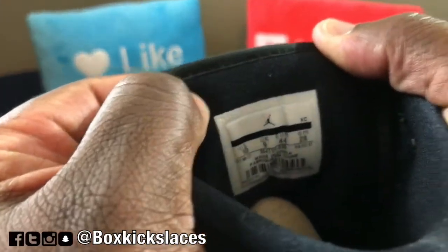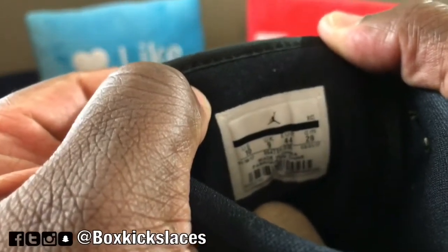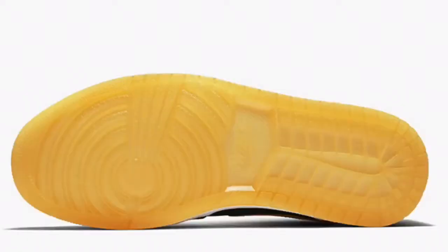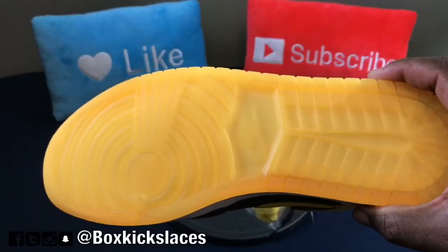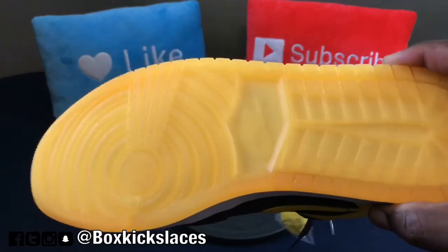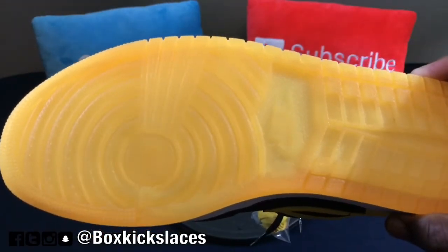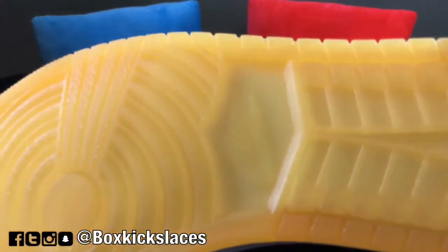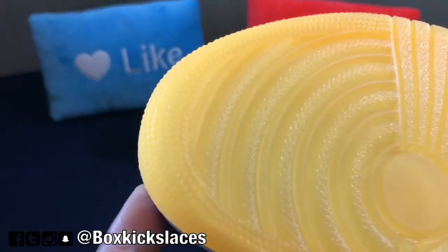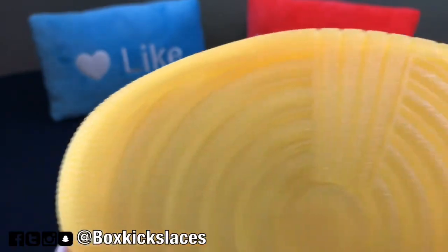As we go to the outsole, you can see it's pretty standard with all Jordan 1s. The outsole is kind of a gum color but it is translucent. You do have the Nike branding dead center, along with pop-up stars on the forefront of the sneaker.